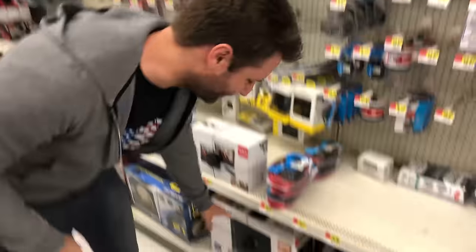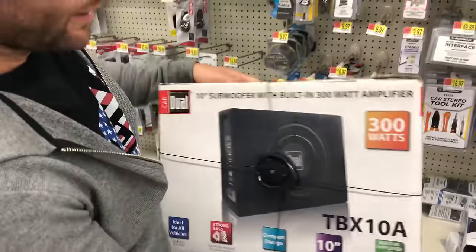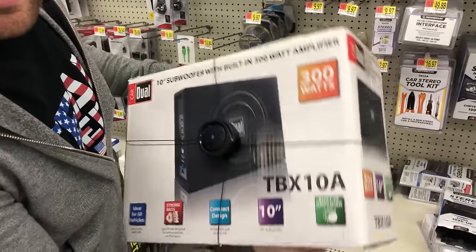And here we are at Walmart. This is not a sponsored video. Since the last video on the $20 speakers was so popular, the number one comment was, why not do a sub? Here we are doing just that. For those of you doing a beginner amplifier or sub system, we're going to take something very simple — a sub, amplifier, and box all built into one. Let's see just how effective this really is.